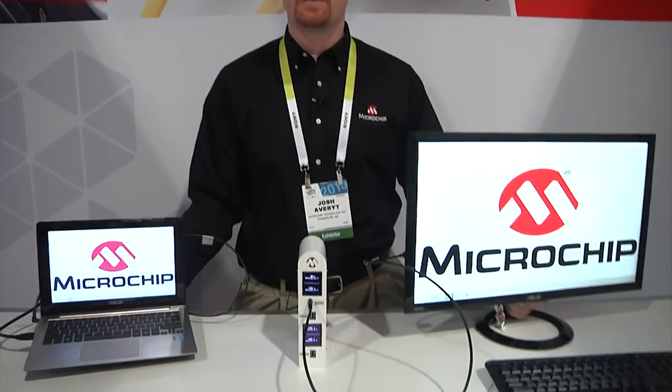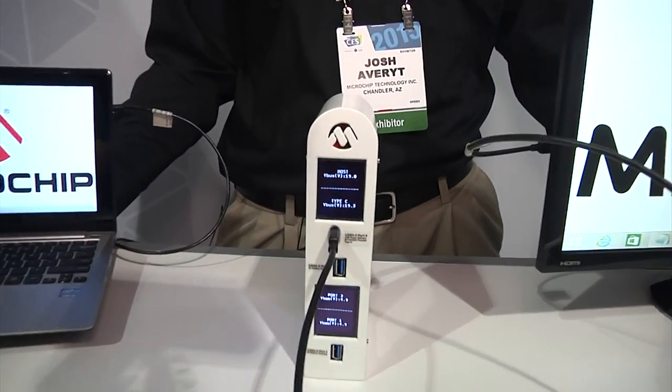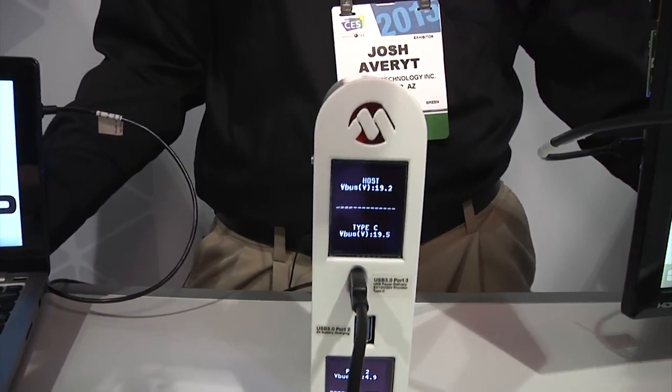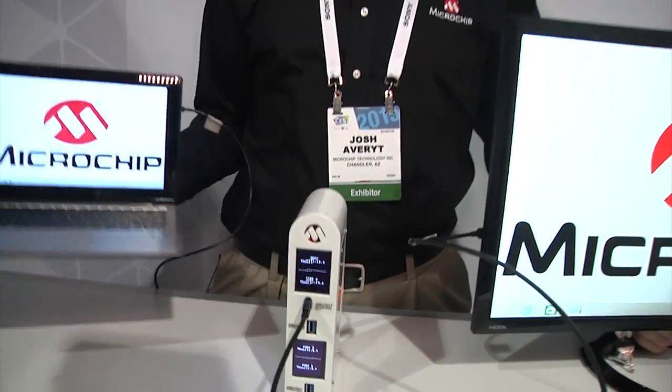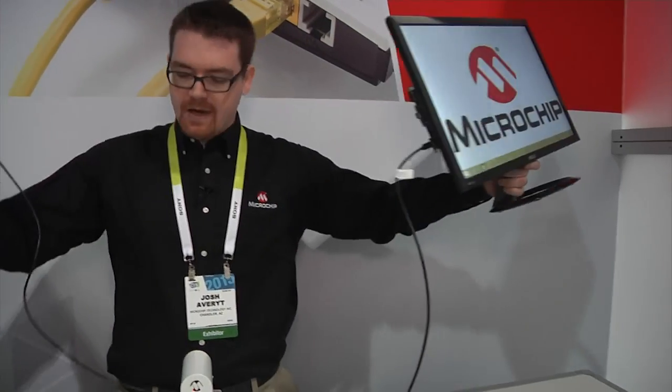Hi, I'm Josh Averett here at the Microchip Connectivity Zone at CES 2015. Come join me here this week and check out the latest technology in the USB world. We're showcasing USB Type-C and USB Power Delivery connectivity, allowing you to get maximum power out to your notebook computers and your HD monitors with a single connection.